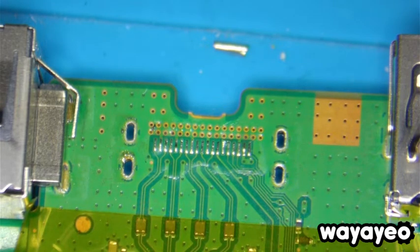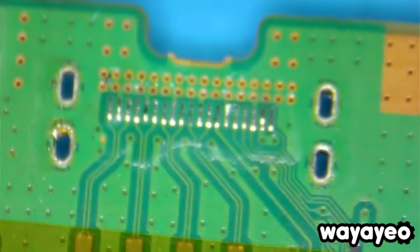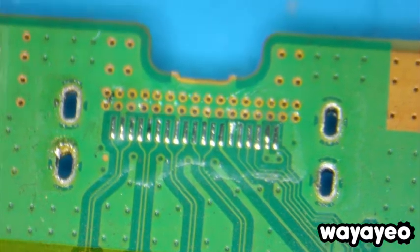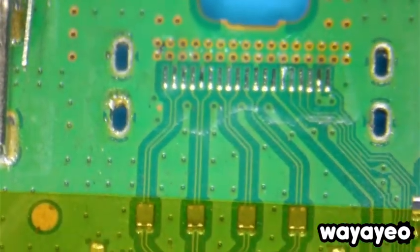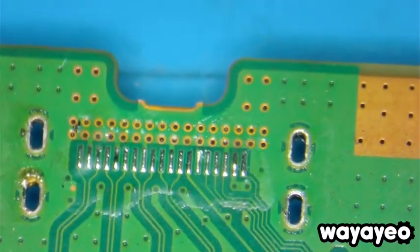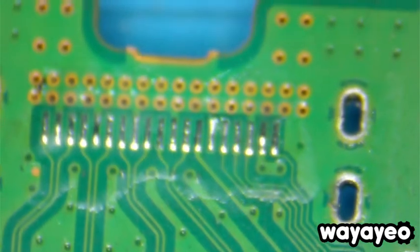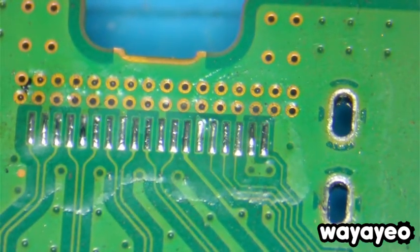I'm going to go ahead and turn on my smoke extractor here. So that's what it looks like after we have added some leaded solder to the pads — the HDMI pads on the board. Now we're going to grab our replacement HDMI port.